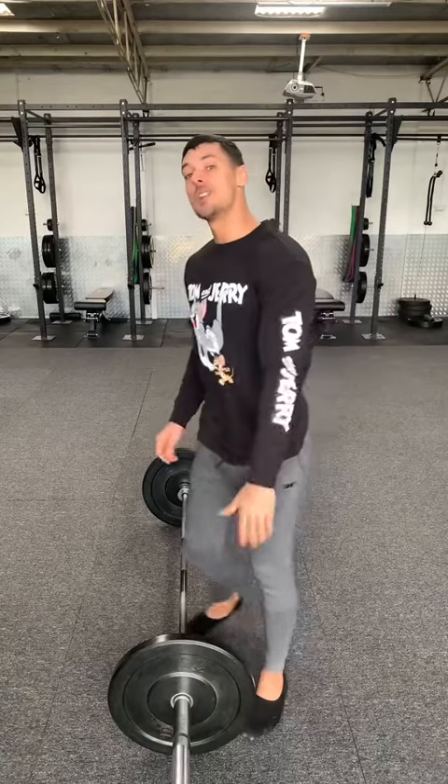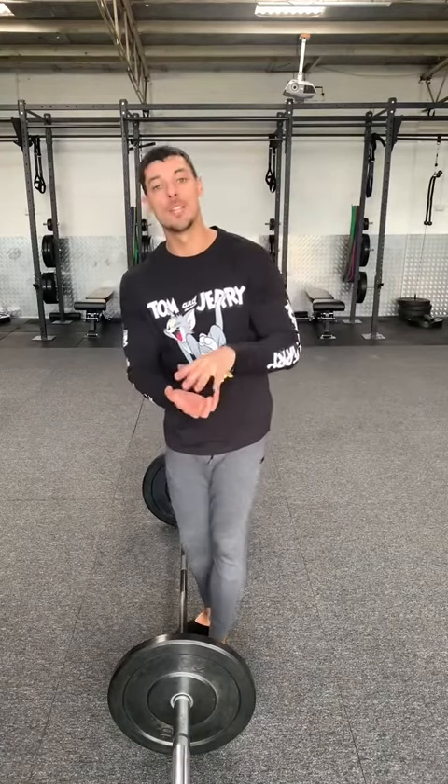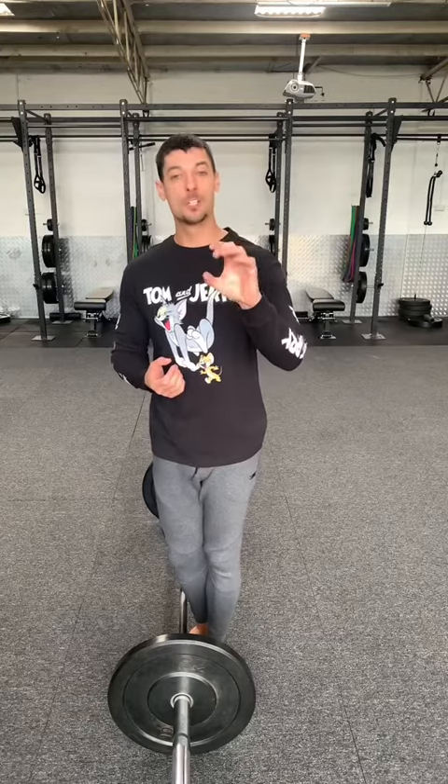So first, I advise you to take your shoes off. It's going to bring you closer down to the barbell and give your feet better feedback, because the shoe is going to absorb a lot of force.